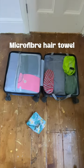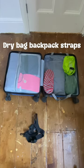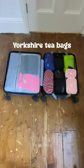Next my random cube: a vomit bag, microfiber hair towel, goggles, water bottle holder, waterproof phone case, washing line, dry bag backpack straps, soap bar, a waterproof poncho, packable swimwear, packable shopping bag, Yorkshire tea bags, and a cap.